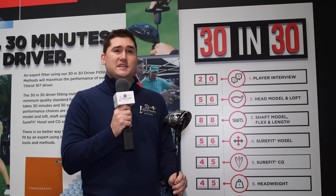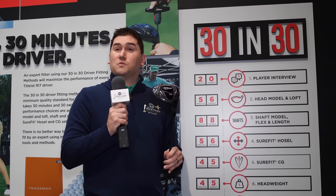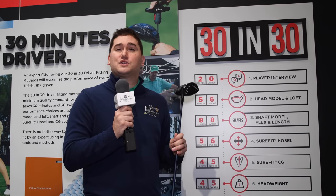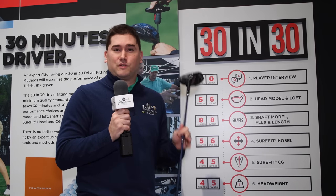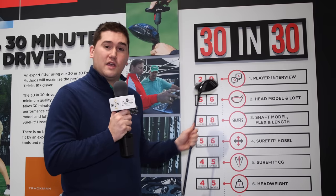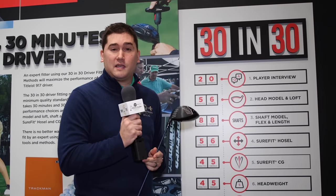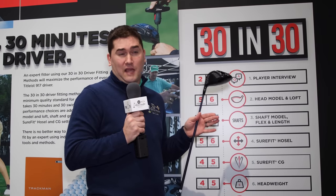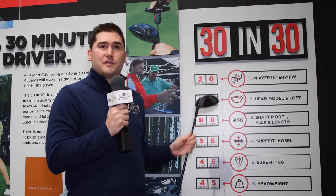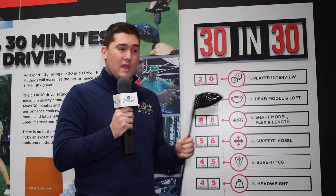The Titleist 917 is an extremely adjustable driver. The best way to get into it is to go to a Titleist Thursday event — they've really streamlined the fitting process. Titleist found that after 30 swings a player gets fatigued and performance drops. So they start with a player interview to find out what you're currently playing, take a swing or two as a baseline, then go into the head and loft model, putting you in something similar to start with.